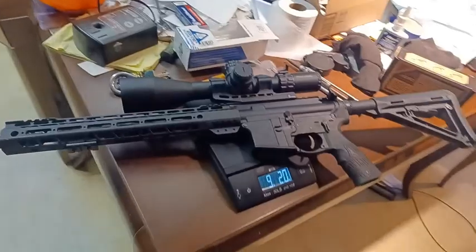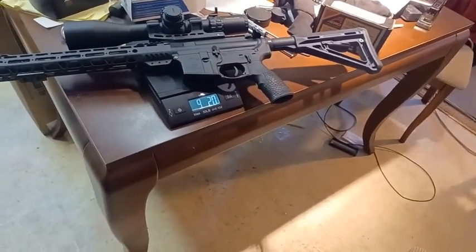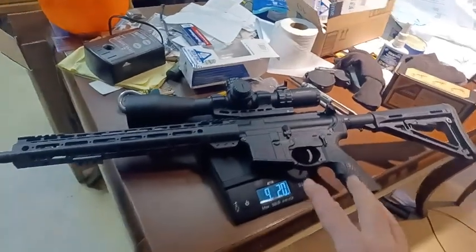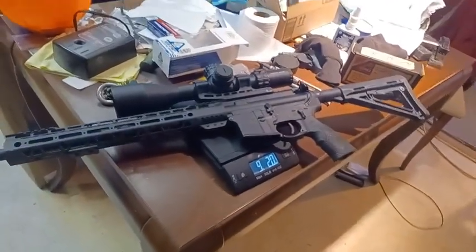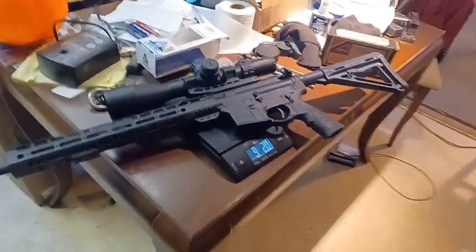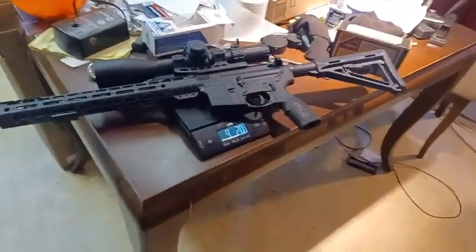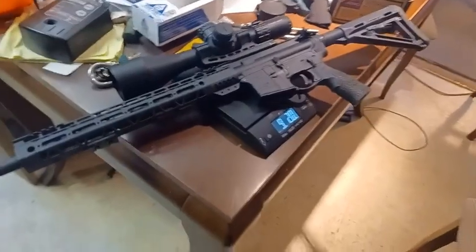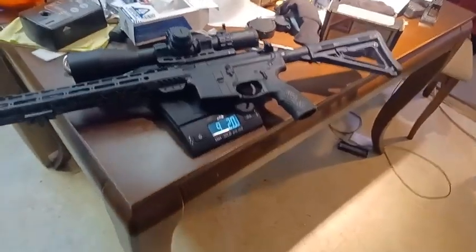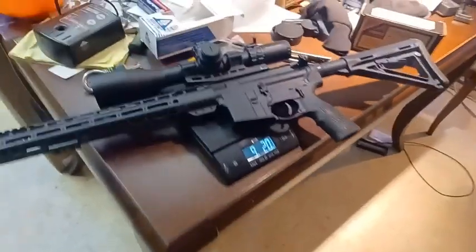I brought it inside to move the scope up a bit, and I realized I forgot to weigh it — so that's what we're doing now. This scope will only be on this AR-15 for maybe a couple of months while I test it. I've got a 22 conversion bolt, so I'm going to do a lot of shooting with that, as well as 556, and eventually get it on an AR-10 at a 1,000-yard range.